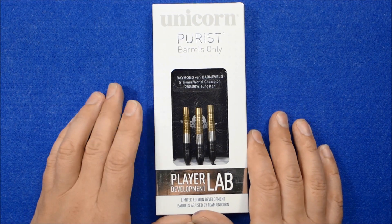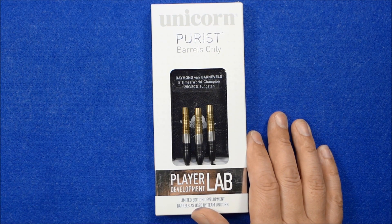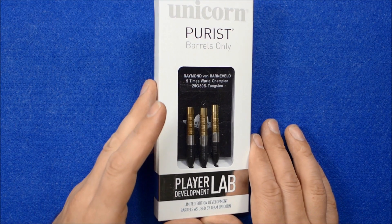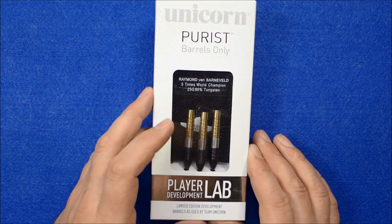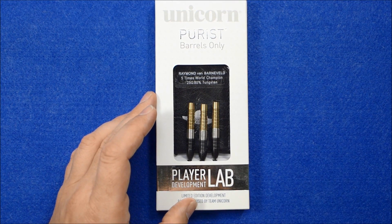Hello Darts Nuts, I'm going to do a review of the new Barneveld Purist Phase 5 25g darts. These are the barrels that he's just recently started using a few weeks back and they've just come out in the recent update mid-season refresh from Unicorn.